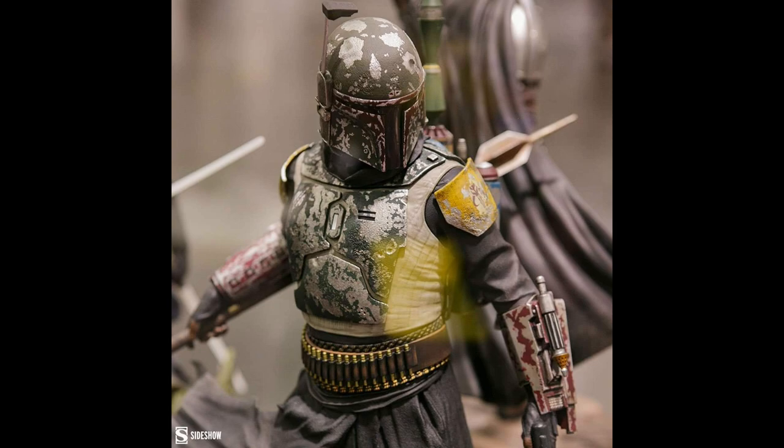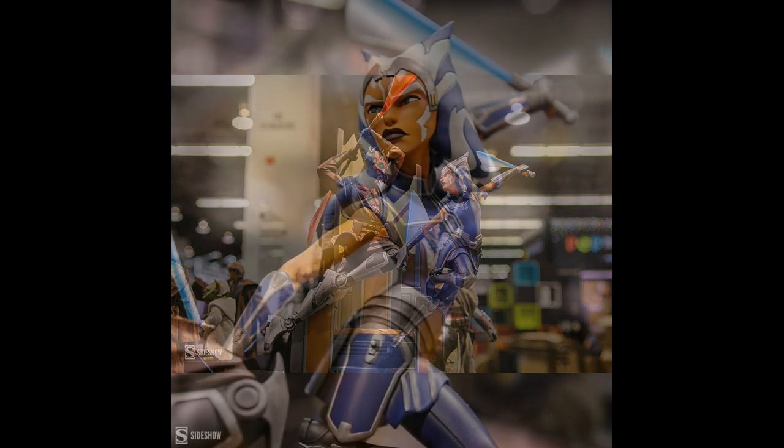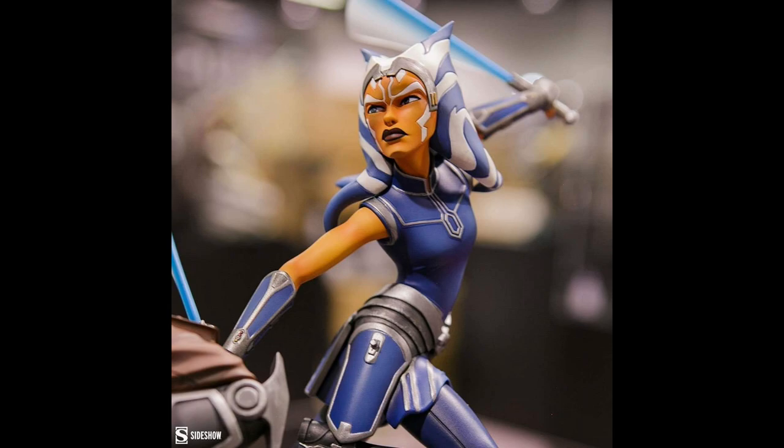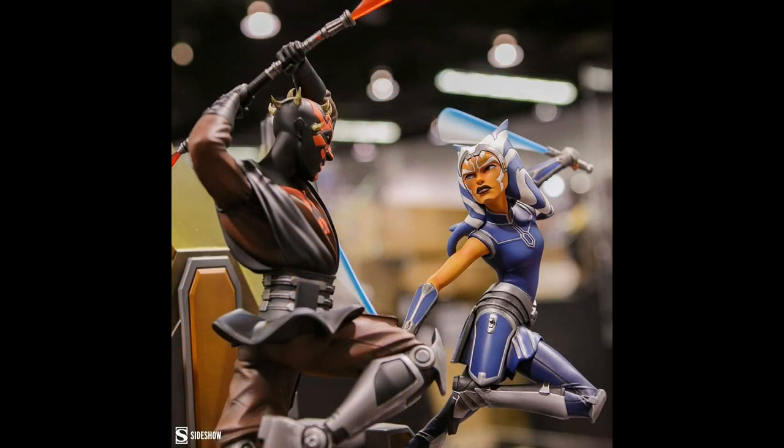I have been a major Star Wars fan since I was a kid. However, I can't collect everything — I wish I could but I just can't. This excellent diorama actually looks even better having seen it in real life under real light. I think it's very impressive and it's fun, though it might not be for everybody. I really like the movement of the piece and the movement of the sabers. I think it's very well executed, and I tip my hat to Sideshow — they did a really nice job here.